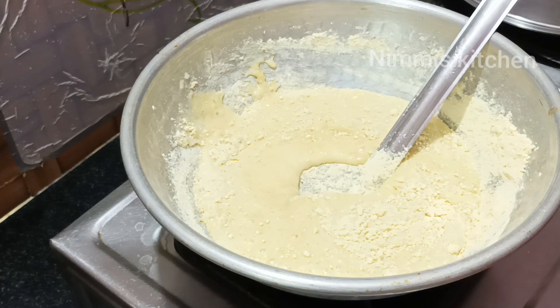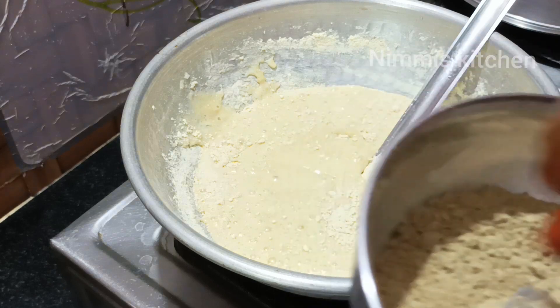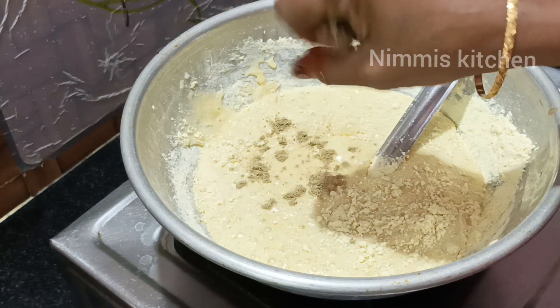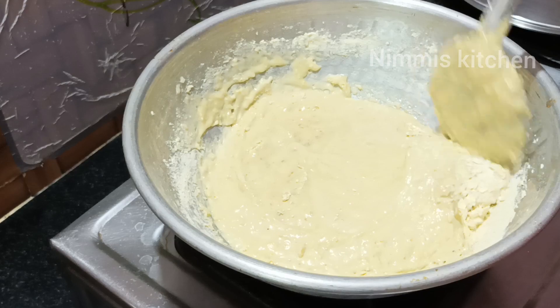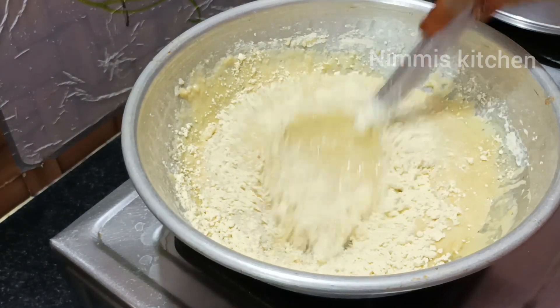I am adding some meat in the pot and the pot is also added. Now I will add some meat in the pot. Now it is very thick.